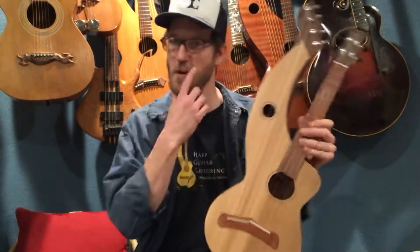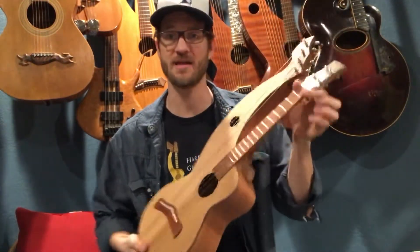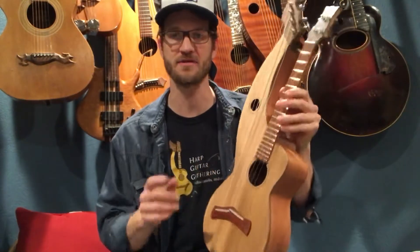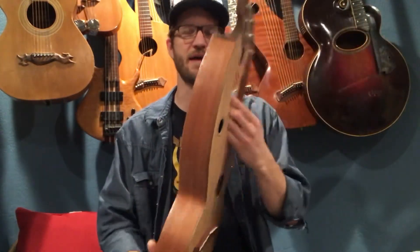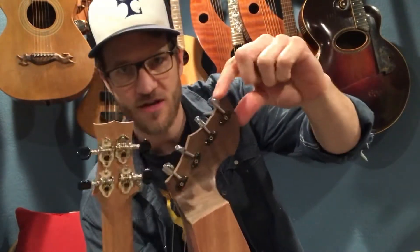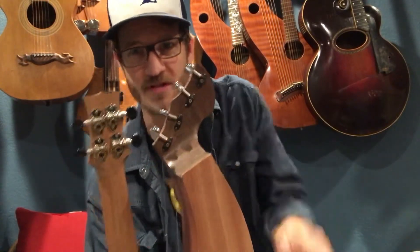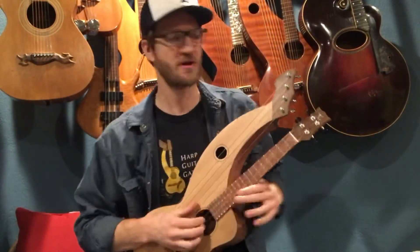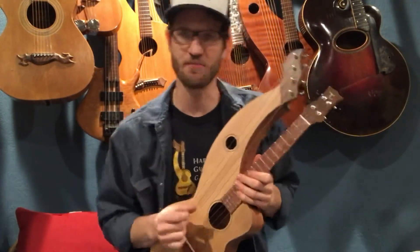This is our second prototype harp ukulele — tenor harp ukulele, I should say. It's actually got the tenor neck on here. Our first prototype had a little narrower body and had friction pegs, so we decided to change to the new Godo Stealth Tuners for the subs. They're a geared tuner and it just makes it a lot easier to keep the thing in tune and to tune it up to pitch.